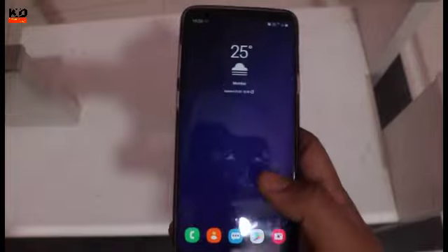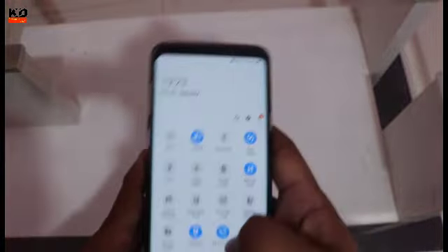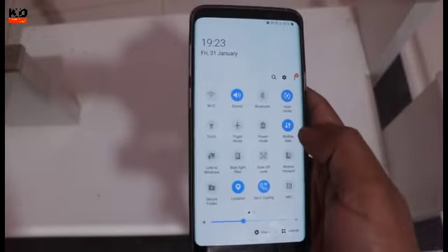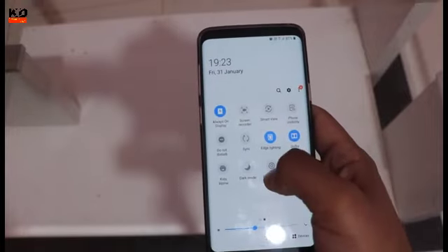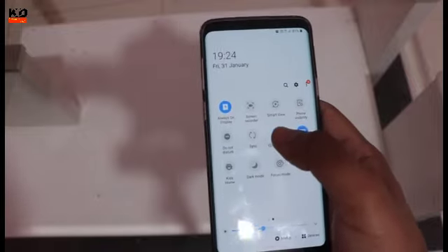So what's new — we can see One UI 2. When you swipe down here, you now have Wi-Fi calling, which was not available after the Android Pie update. You also have screen recorder and focus mode. Dark mode — you have pure black.